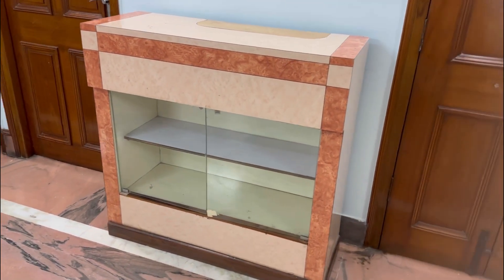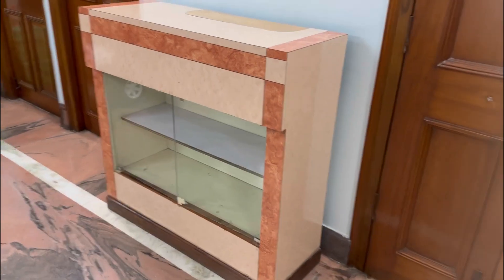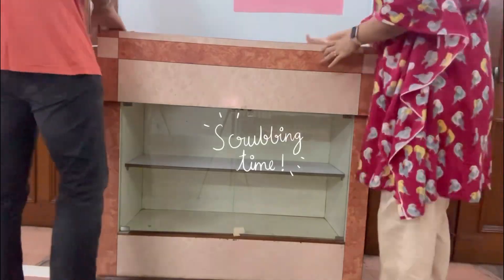So there was this old cabinet that was lying around at my place, and I decided to give it a makeover.